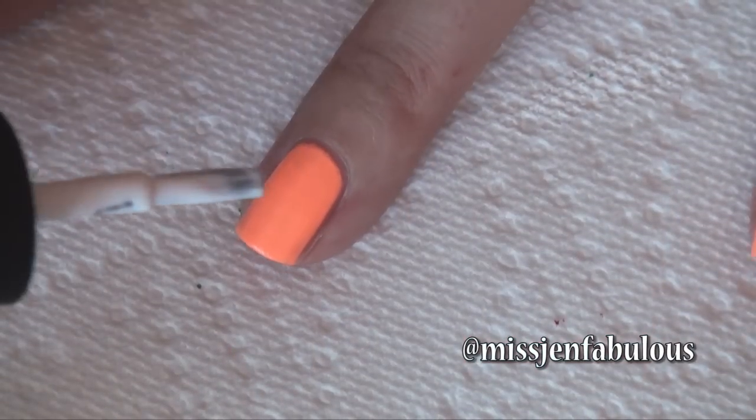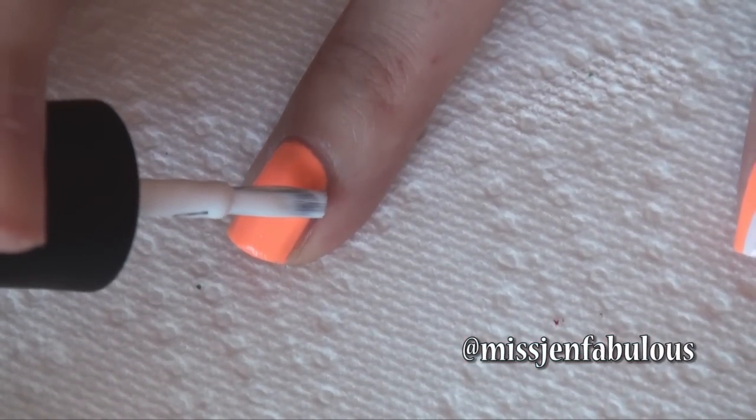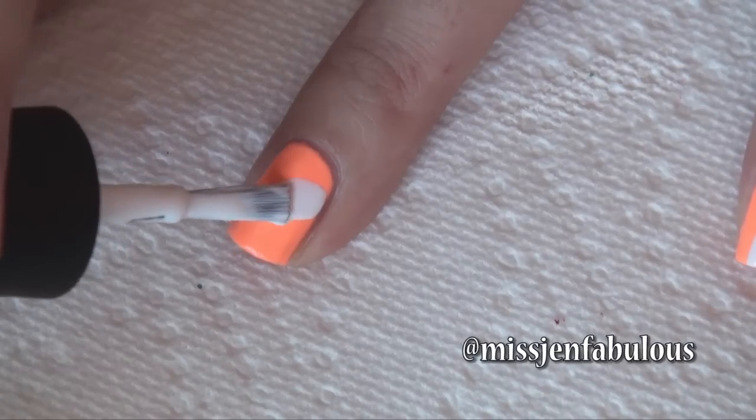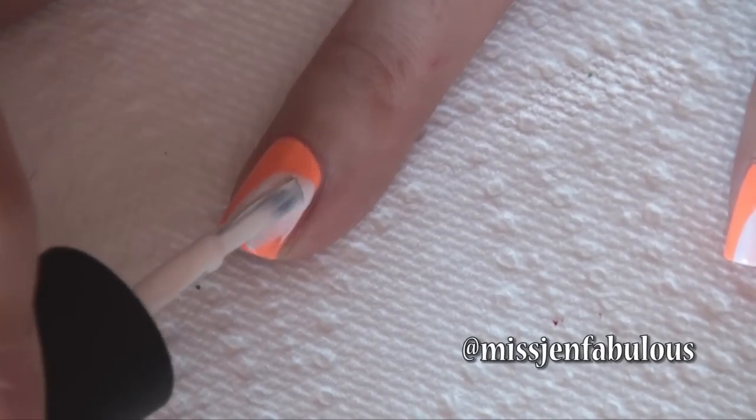With your first color — I'm using white — you just want to take it towards the top of the nail and swoop it down towards the middle of the nail, so you get a curved pattern, and then just fill it in.